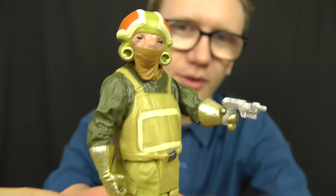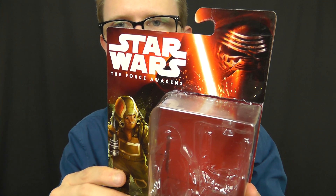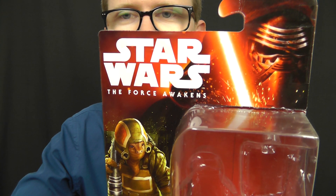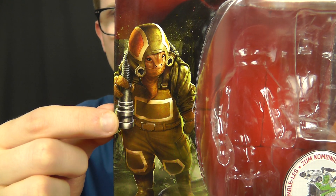Before we do, as always, let's take a look at the packaging he comes in. As you can see, once again we have the standard Builder Weapon packaging for this figure, with Kylo Ren pictured at the top of the card, the Force Awakens logo just at the side, and a really nice image of Goss Tuwuz himself.